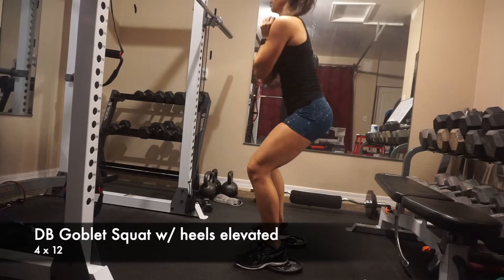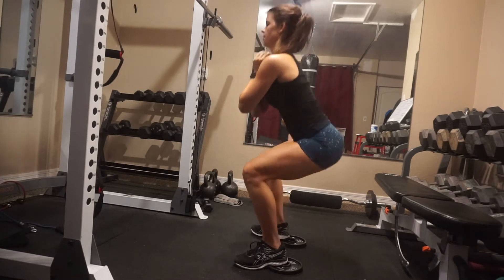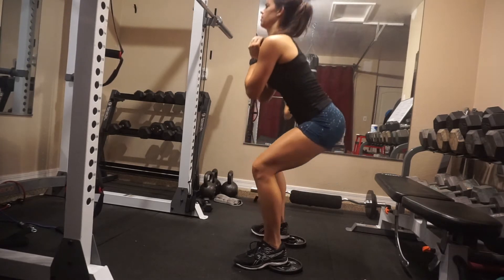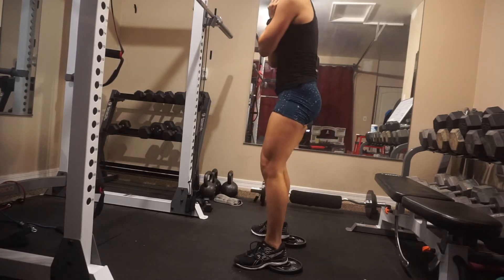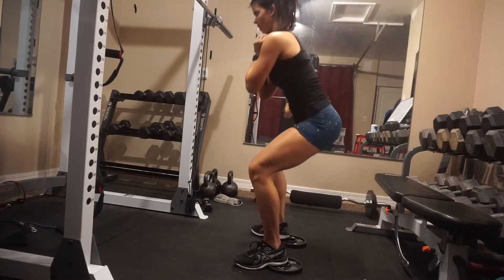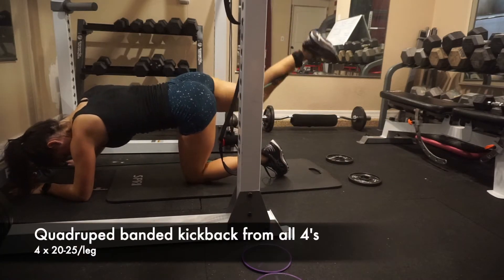Here is a dumbbell goblet squat with heels elevated. Usually elevated heels means more quad focus, but I find it's a great cue for me to sit my hips back so my shins are more perpendicular to the floor. I'm not focused on my quads — I'm driving through my heels and could actually lift my toes. I go a little lighter here, keeping my knees pressed apart. If they cave in, you'll do this more in your quad.